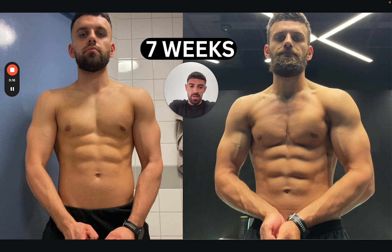Why do you need to do a mini cut in the first place? A mini cut will serve you if you're in a gaining phase and you've got an event where you need to clean up, you need to be lean for this, so let's do a mini cut.